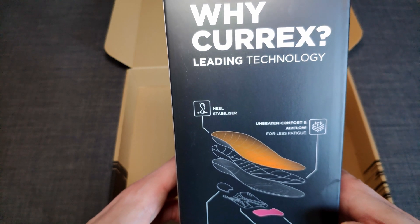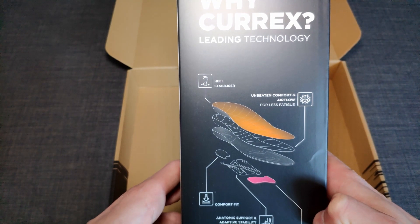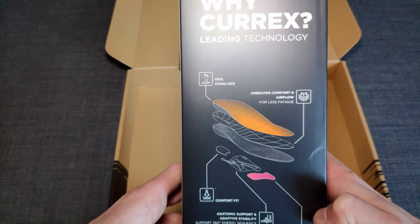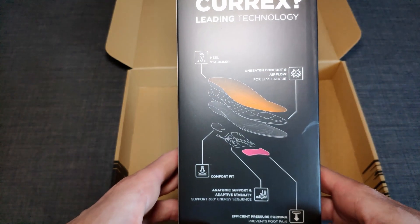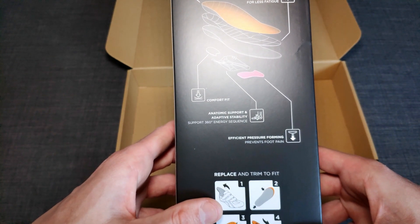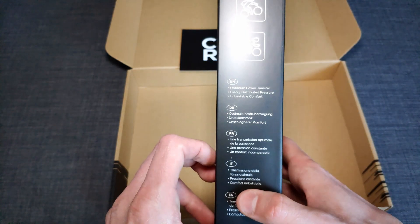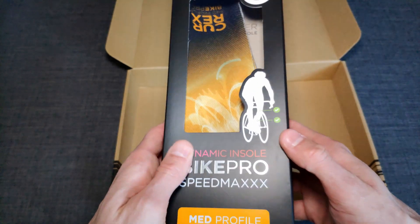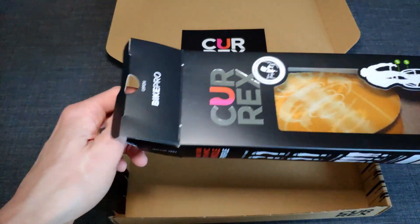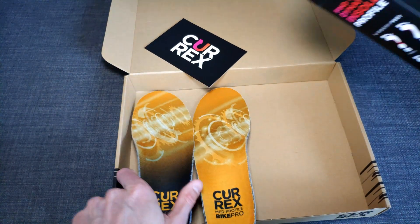On the back of the box, we actually find the whole marketing speech: stabilization, unbeaten comfort, airflow, comfort fit, anatomic support, and so on. There's nothing wrong with writing that on the box, because that's actually what we as consumers are looking for when shopping for an aftermarket insole. But if you find the answers to your questions on the outside of a box, you have to decide for yourself. I'm not here to judge whether or not this insole is helping you — so we just move on, crack open this box, and have a more in-depth look at what they're all about and how they're actually put together.